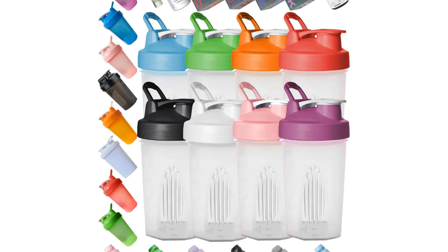Welcome to another fantastic review brought to you by PerchPad. Today, we're diving into the world of the Shaker Bottle 8 Color Pack, 12 ounces, BPA-free, leak-proof, dishwasher-safe.